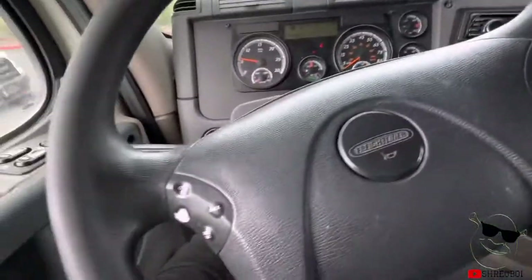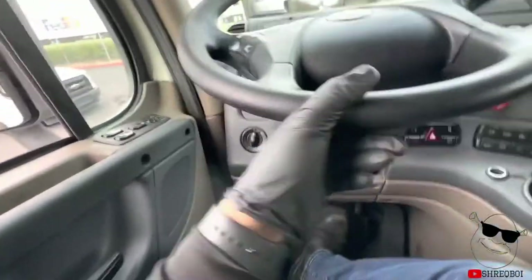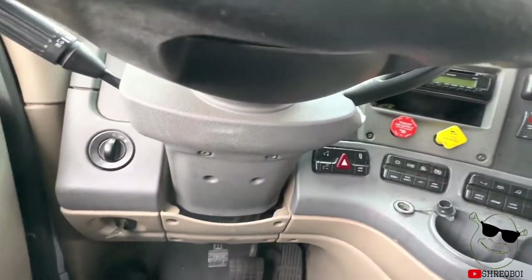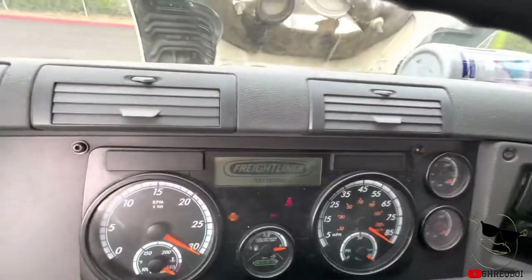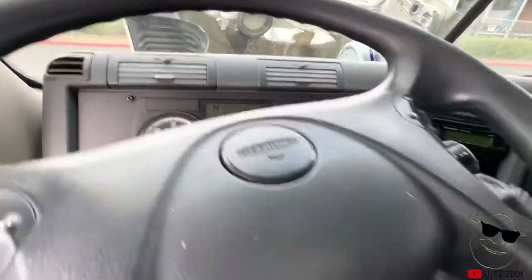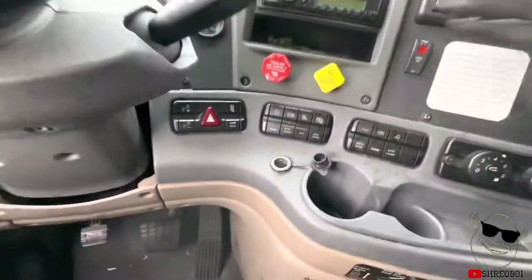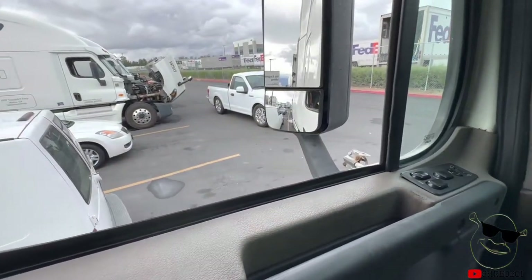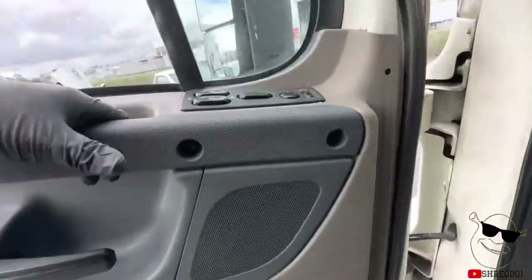Once it purges, go ahead and turn it off, turn the key back to accessory mode, let it cycle and sweep the gauges. Then you're going to release the yellow one. Wheels are chocked so it shouldn't move much.